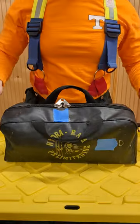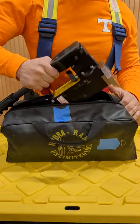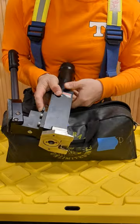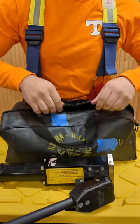This week's whatchamacallit is the Hydro Ram, commonly called the rabbit tool. It's useful for doors where you can drive the spreader between the frame and the door itself. Crank down to pump apart the spreaders. Under the crank there's a lever to release that pressure. Make sure to put it back with the spreaders completely closed.